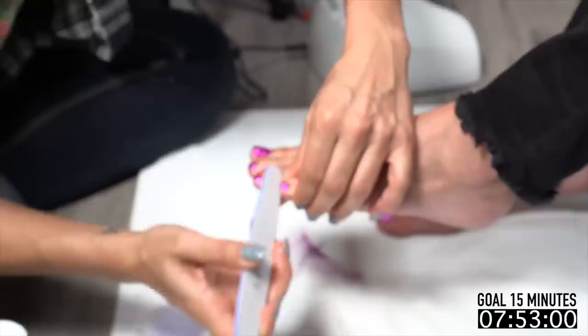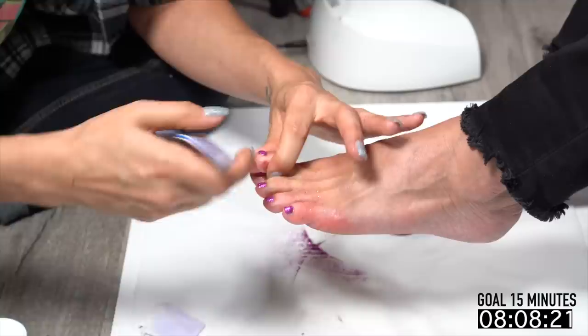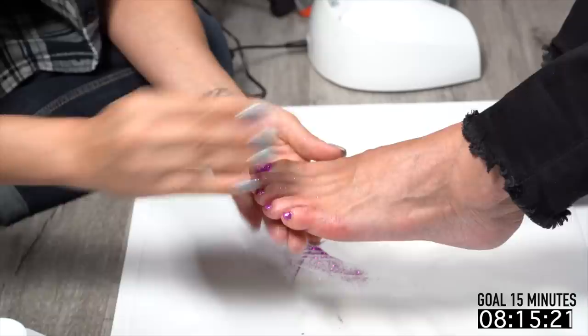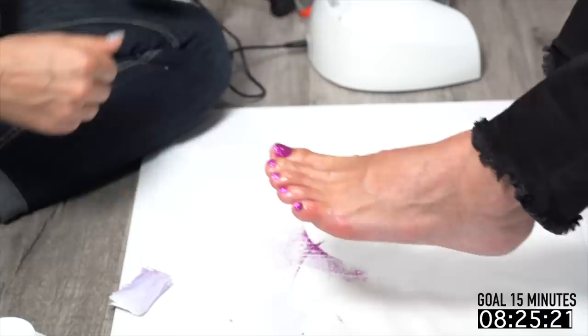Toes were always a real money maker for me because they were so fast. You could schedule like four of them in an hour, run a special one day, and just knock them all out. I was charging about $50 for rockstar toes in the salon. If you figure $50 per 15 minutes, it's not bad — it's a pretty decent living if you ask me.